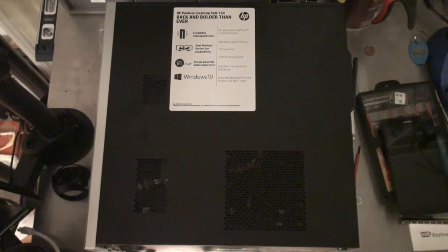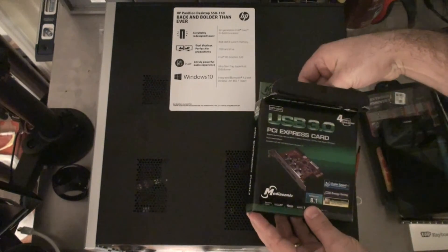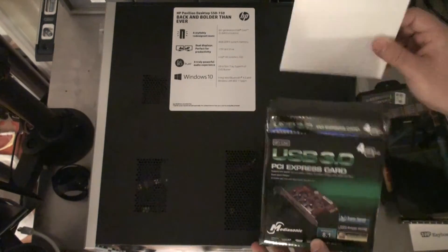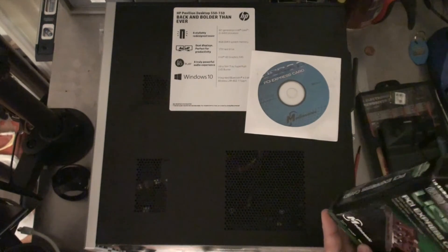It looks like it came with a CD driver, but this thing looks a little bit old — Windows 8.1 — so hopefully Windows 10 will just know what to do. But there is a driver on there, so I'll have a play and see what happens.